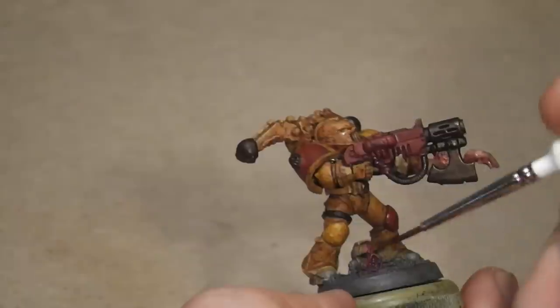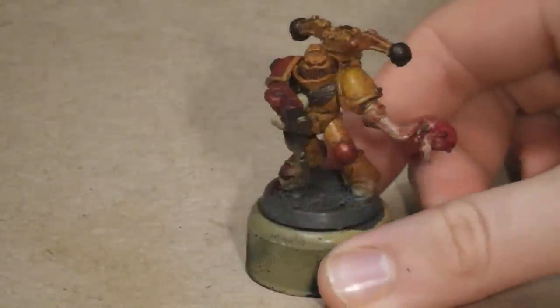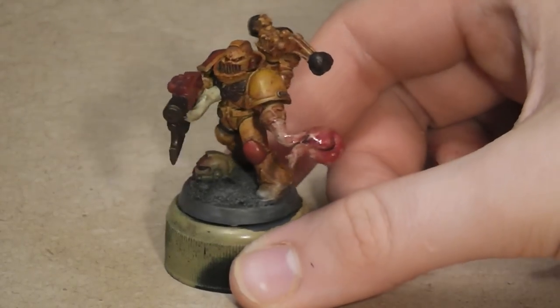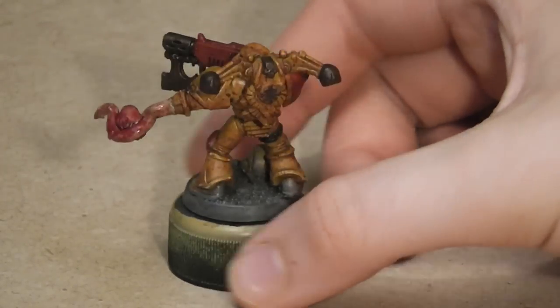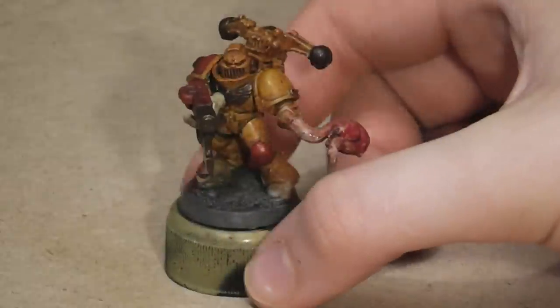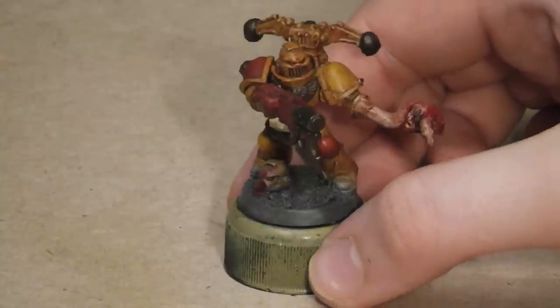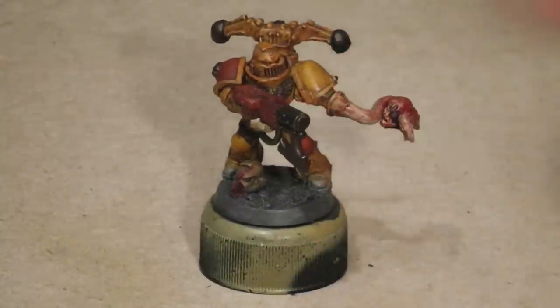And there it is — the finished article. I could have spent more time on this, but as the model will be used for gaming, it should look fine on the tabletop. This is my painting tutorial for a Renegade Lamenta Assault Marine. Hope you like it.